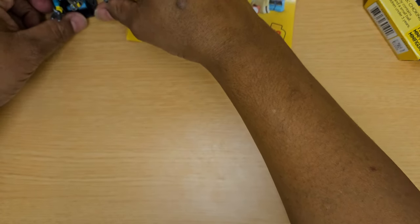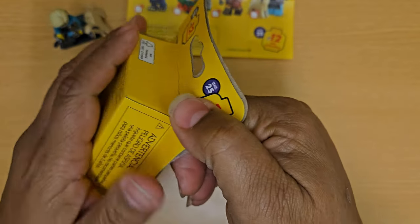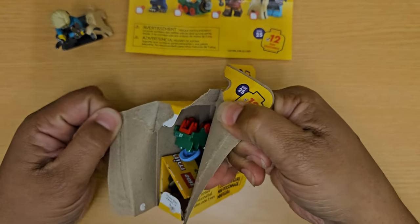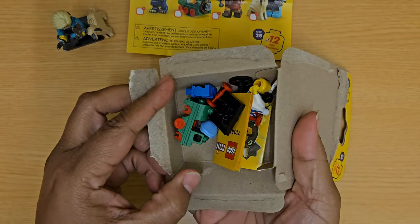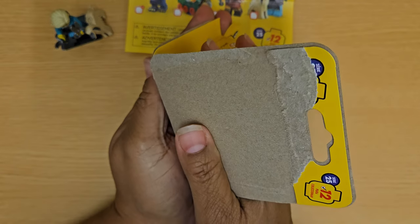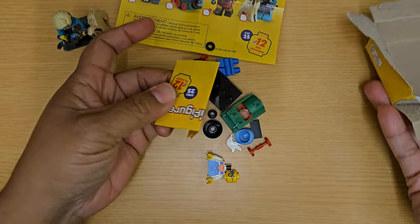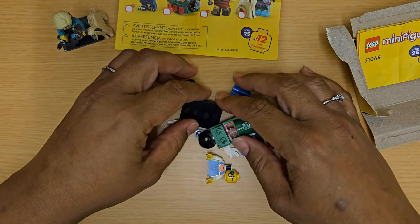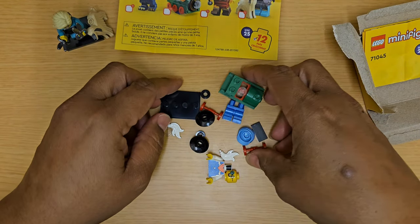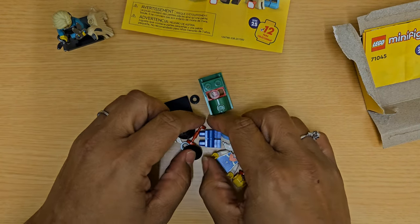Now we're going to open up the second one. I got the train! I am a big kid — I was secretly hoping for the train one. That's such a cute little train; you probably only get like one or two in a whole case. But I got it, I'm super excited about that.